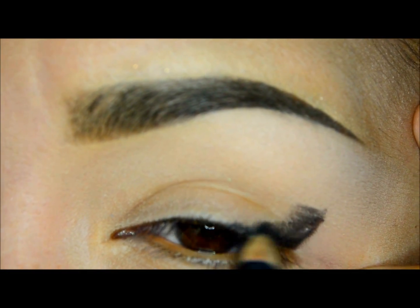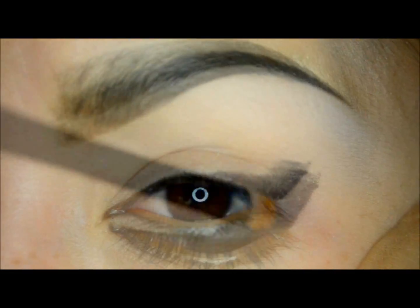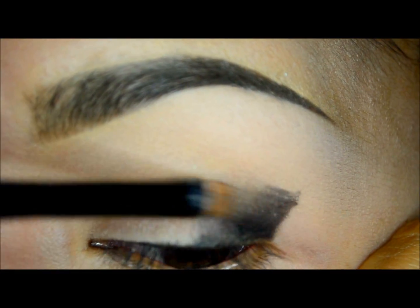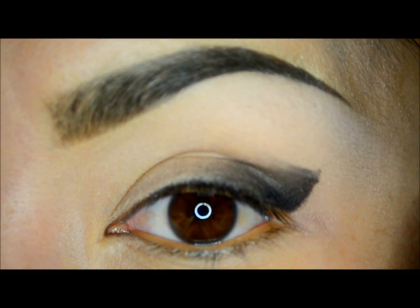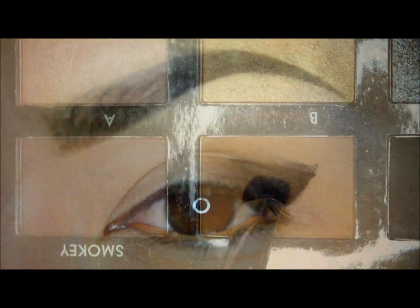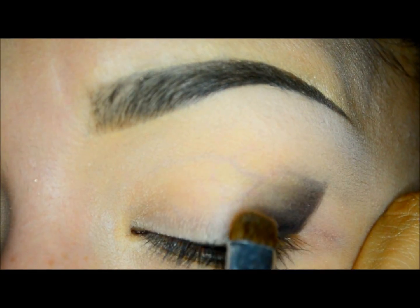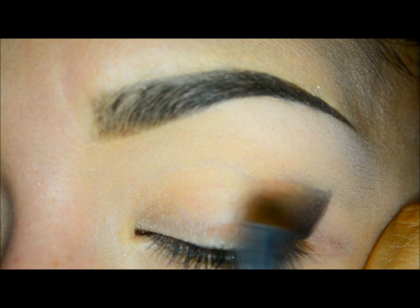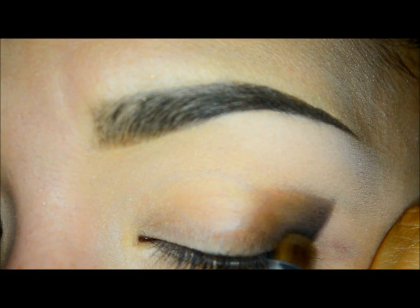Now I will blend the edges with a small brush to diffuse this eyeliner. Then I will take the eyeshadow in chocolate — this is the 214 brush by MAC — and I will blend the edges even more to integrate the color with my eyeshadow base.